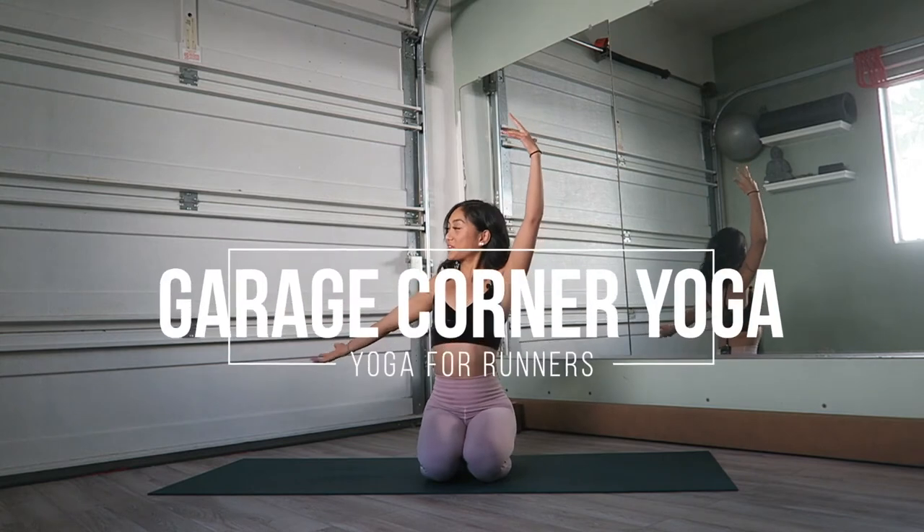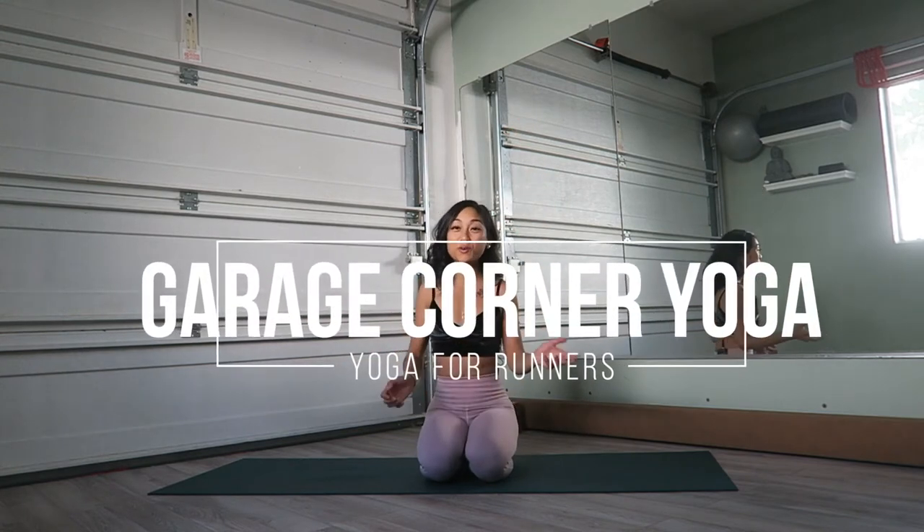Hello, my friends. Namaste. Welcome back to another garage corner yoga, or corner garage yoga, where I teach you yoga in the corner of my garage. Today's class is going to be specially for all of you runners out there who are experiencing some tightness, or you just want a nice way to flow and stretch your muscles in a way that is beneficial to your running, or any type of athletic performance, because athletic performance uses a lot of legs. So we're just going to jump right on into it.